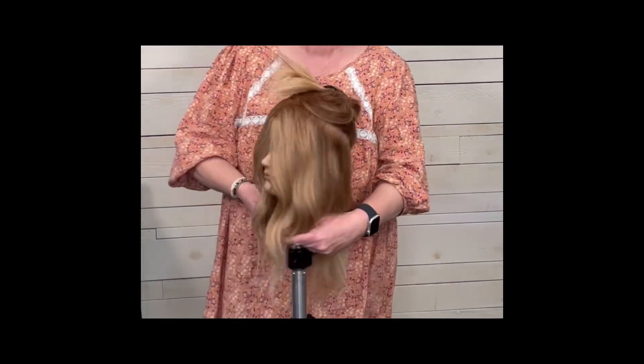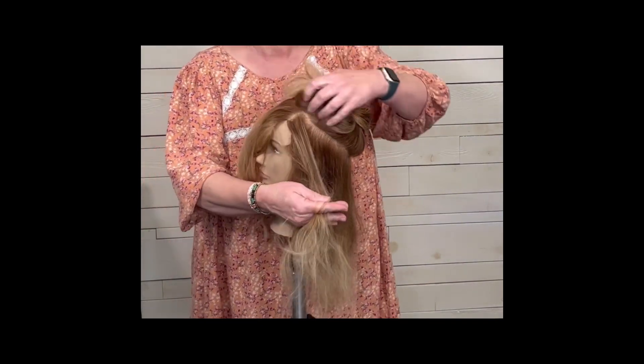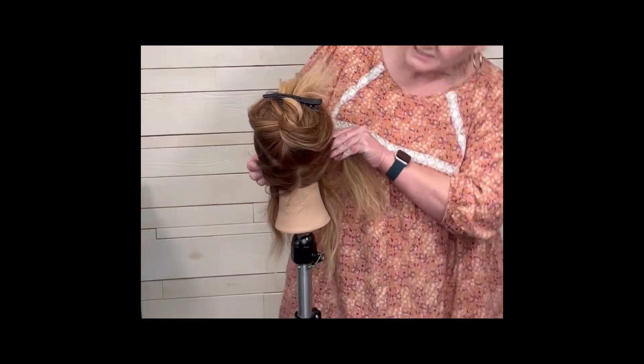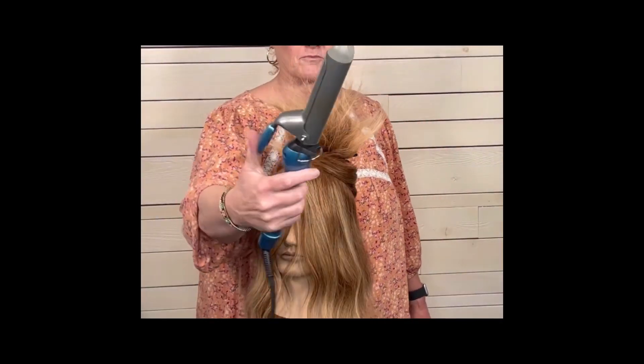I like to take big sections of hair — not only is it fast, but I feel like the curls just look better. You can see this is not a little skinny piece of hair. When you have little small skinny pieces of hair, the finished look is just way too busy.